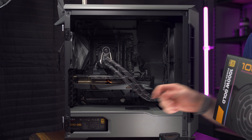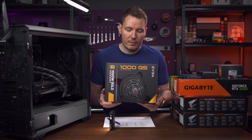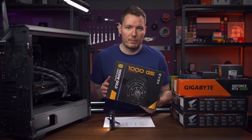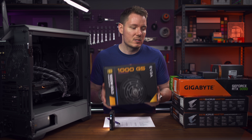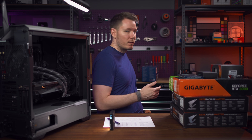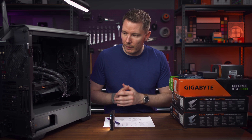Next up, let's talk power supply. As you can see down here, we've got the EVGA 1000W G5. I've always been a pretty big fan of EVGA power supplies, but man, they are expensive right now — this one was around $400 Canadian, which is a lot more than I expected. I bought this part myself. It worked great, as all the other EVGA ones have. Fully modular, easy to install, performs well, eco mode — all that stuff. Love it.